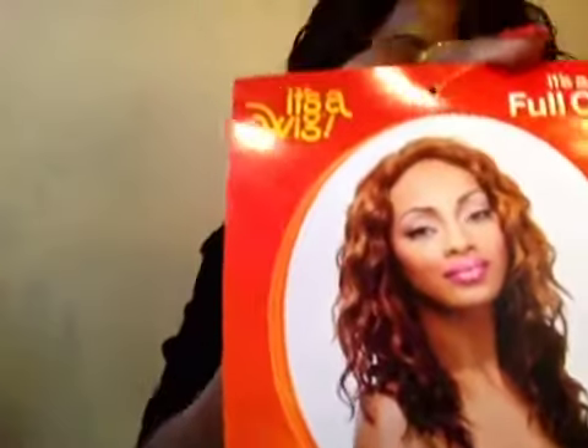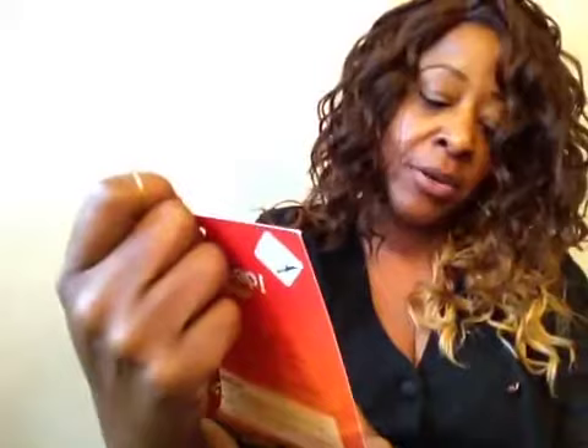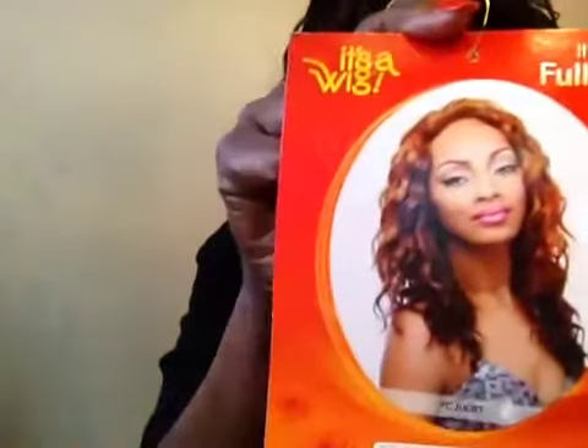It is very, very soft. I can't cut the tag off right now without scissors. This is a full cap wig by 'It's a Wig' — this is my first time hearing of that brand. It is totally tangle free.